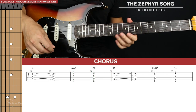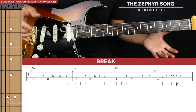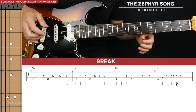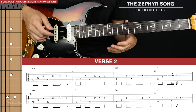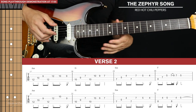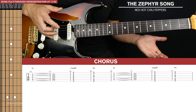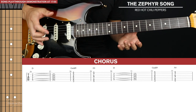The first chorus is just played through twice. The break after the first chorus is identical to the first line of tab from verse part two — nothing new to learn there. The second verse is just the same as verse part two, and then we get to the chorus which is the same as the first chorus.